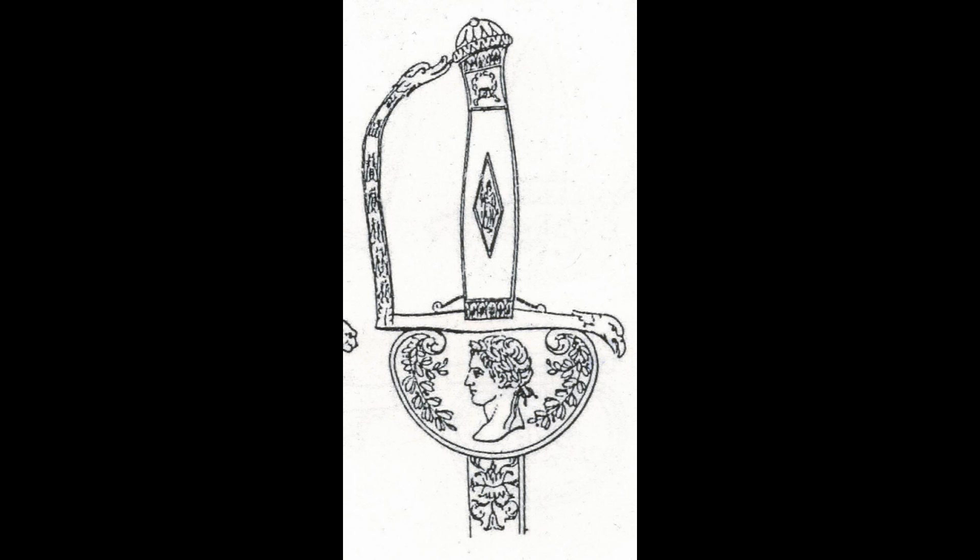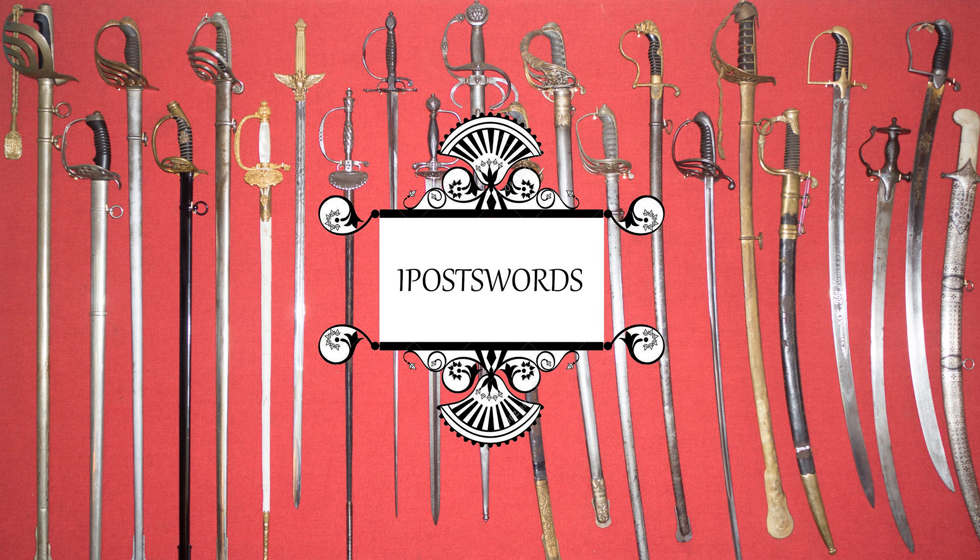There's not much more I can say about this sword other than to say that it is a clear reproduction that has been artificially aged and fraudulently sold. Keep a look out for this on auction sites near you, and please try not to be bitten by these fraudulent swords. Until next time, this has been IpoSwords — stay sharp.